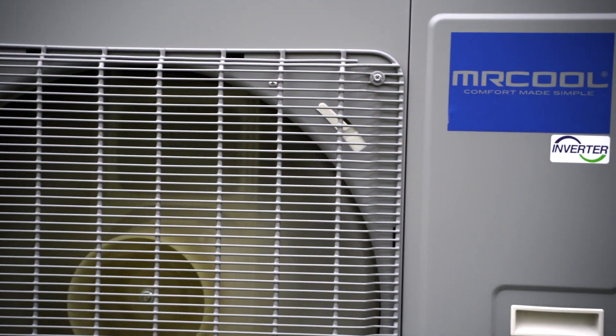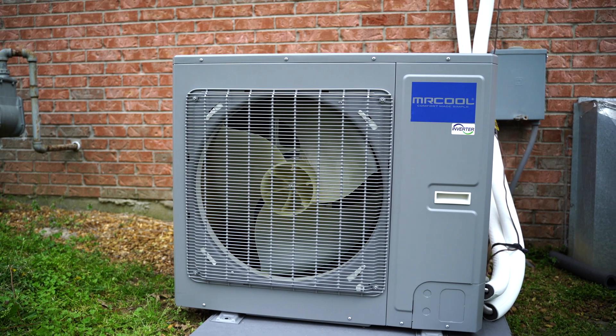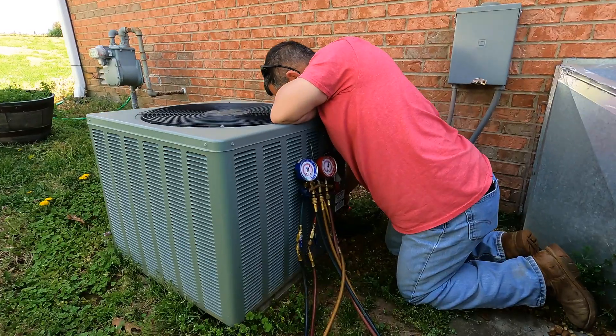For this video, we replaced an old system with a Mr. Cool Universal and a Mr. Cool Universal A-Coil, along with a Mr. Cool 80% AF-UE gas furnace.